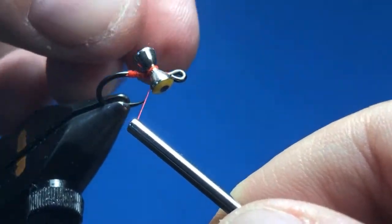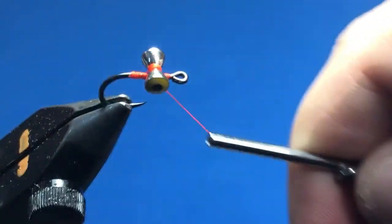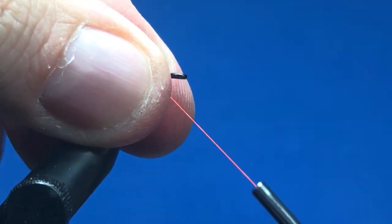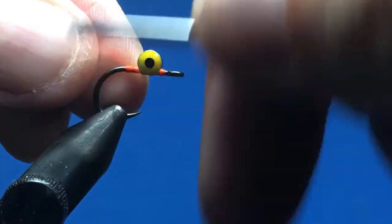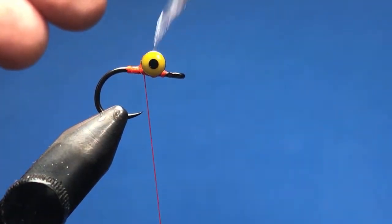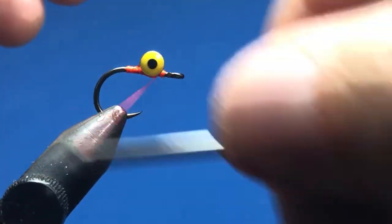Cross the eyes on the hook shank. I usually start three or four wraps this way, come under the hook, then cross it the other way to even it out and add a few wraps. Make sure it's roughly even, then pinch and pull the thread tight to remove any slack and tighten up the eyes on the hook shank. Do the same on top, add a little bit of head cement to let it soak into the thread wraps, then add a few more wraps underneath and over the top.